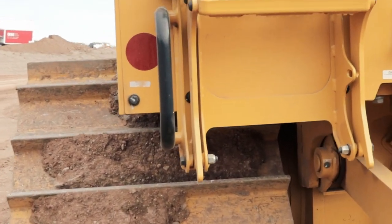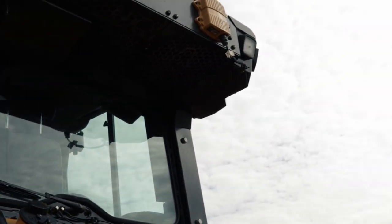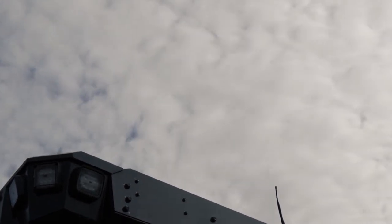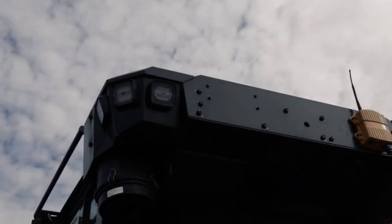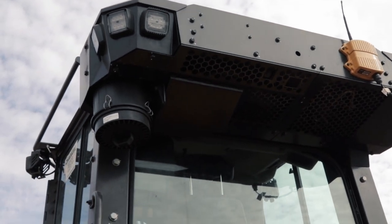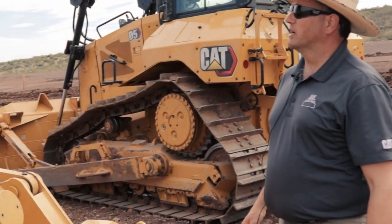We've also got our backup camera back here — a standard HD backup camera on all these dozers. It's that little black camera right in the middle, high definition, giving you an excellent view of everything behind you, even with guide lines to show where the tractor is backing up, just like your pickup truck.